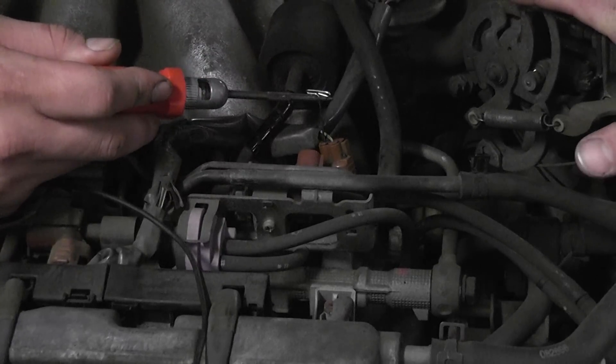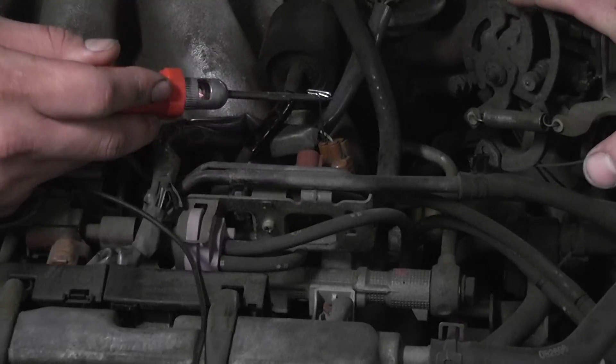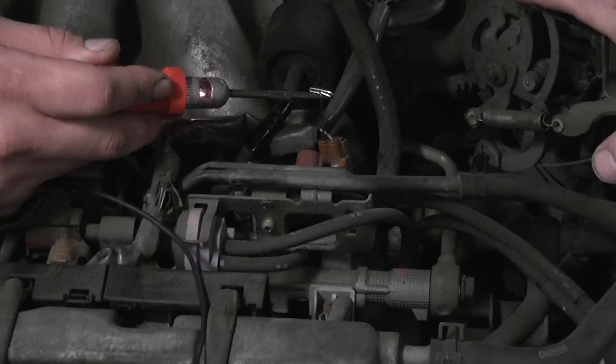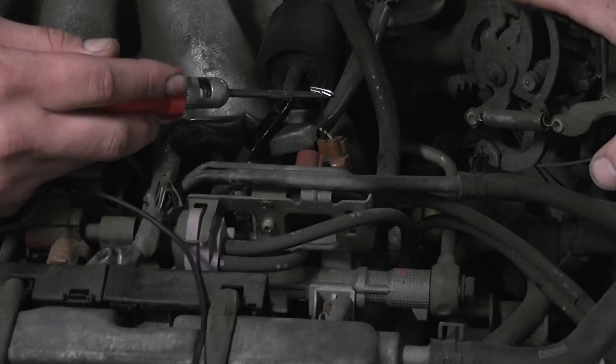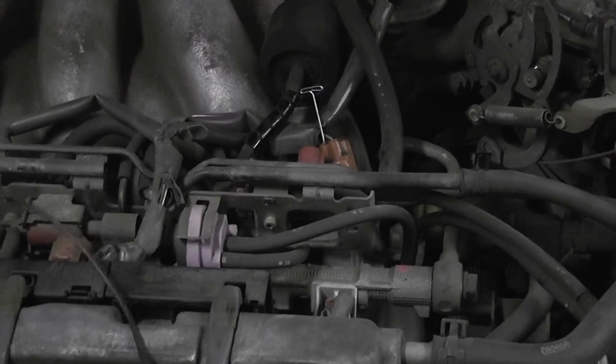What's happening as I rev this — the computer is commanding the EGR to open, which would be normal during a part-throttle condition. You can actually see it at low speed; you see the flicker in the light. That is a pulse width modulated solenoid. Kill it.